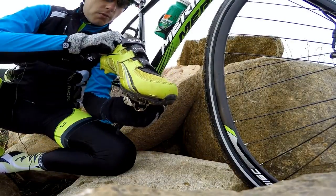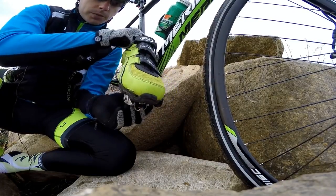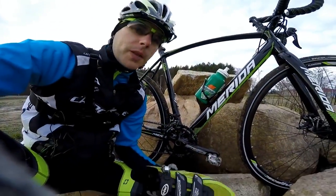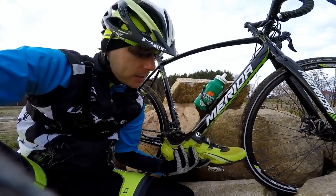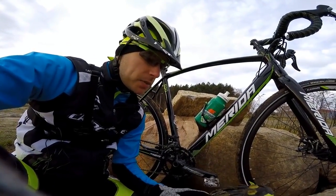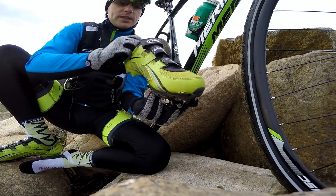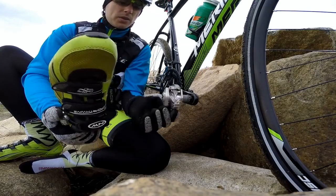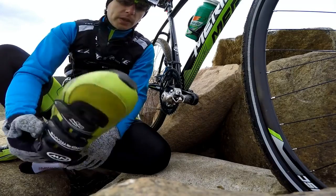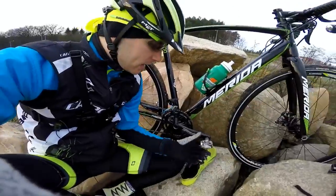So how do you unclip from this pedal? It's quite easy — we simply move our heel either outwards or inwards. There are also different cleats that would help us to unclip from the clipless pedals more easily. Shimano does have these models, which also allow you to unclip by moving your heel in different directions. But I would not recommend those, because you could unclip from your pedal just by coincidence, and that can lead to injury.